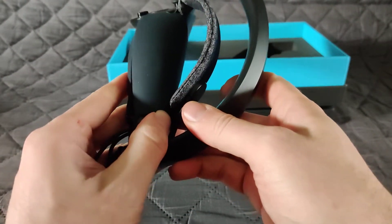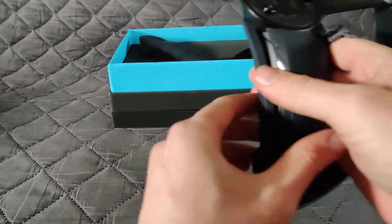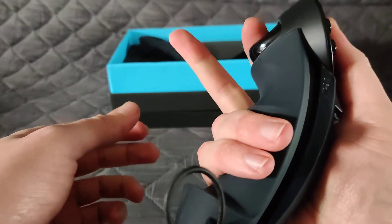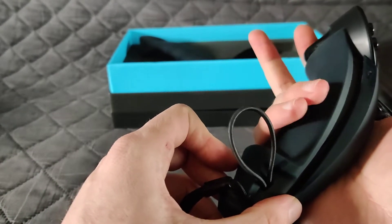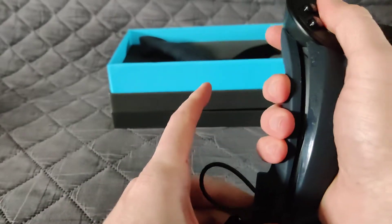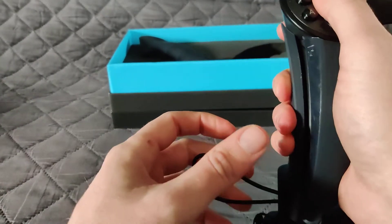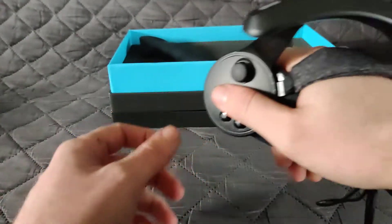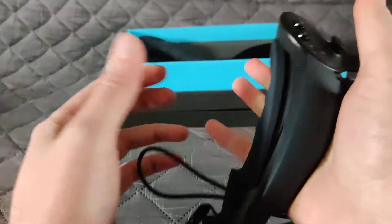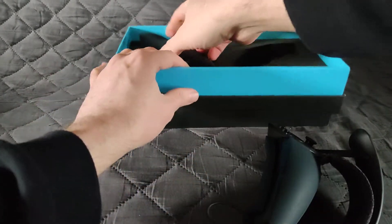They look really cool and they feel amazing. Normally when I try to flip somebody off, these fingers get lost in translation, but now I just know where they are at all times. I can adjust this, get it on my knuckles or on my wrist — it feels way better. So this is just a small unboxing video.